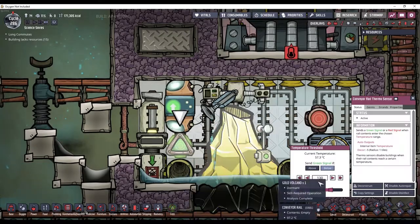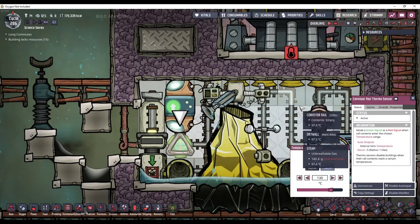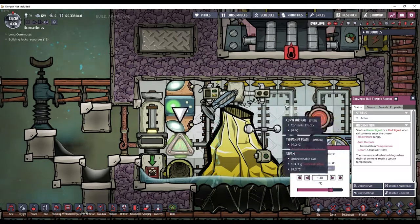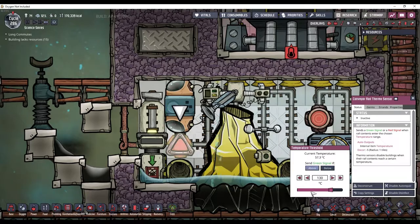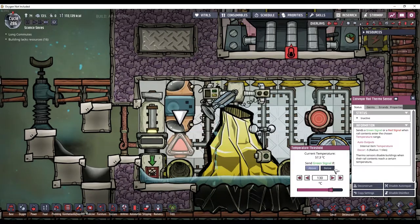But I can control that right here. So if I do get too much and the rail gets too clogged, then I can just flick this for a second, let all the tiny amounts go through, and then flick it back.